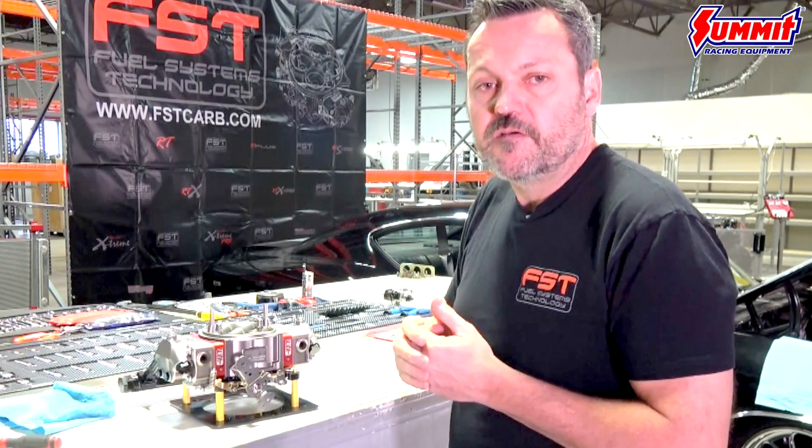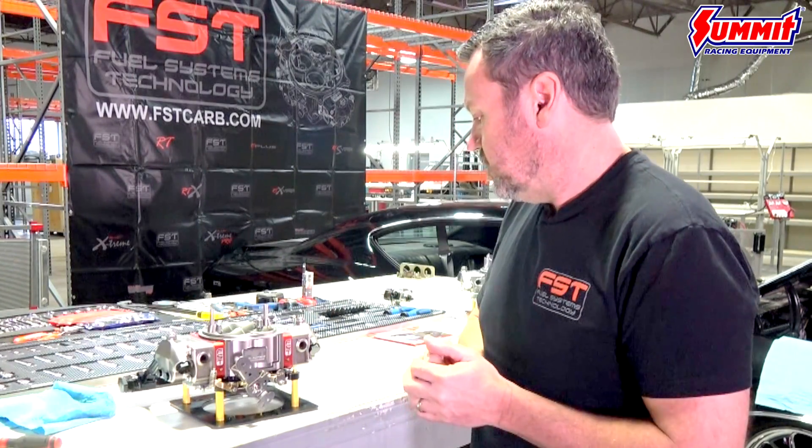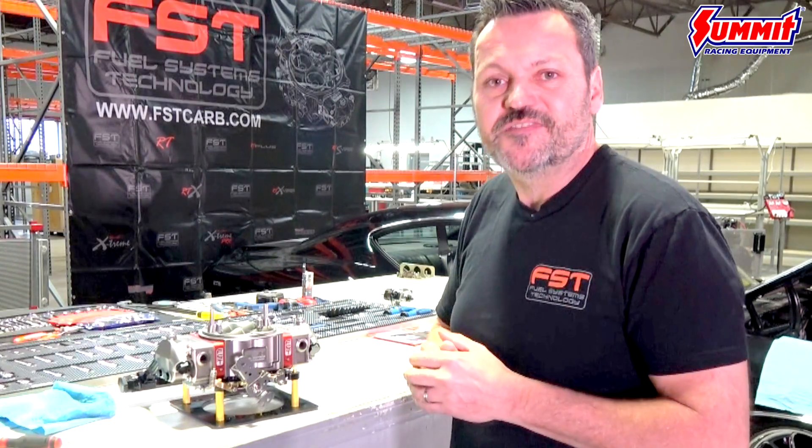This is a complete billet, stainless steel carburetor — top to bottom — for the price of your basic street cast carb. Enough talking about it, let's get this thing on the Chevelle and get it tuned in.